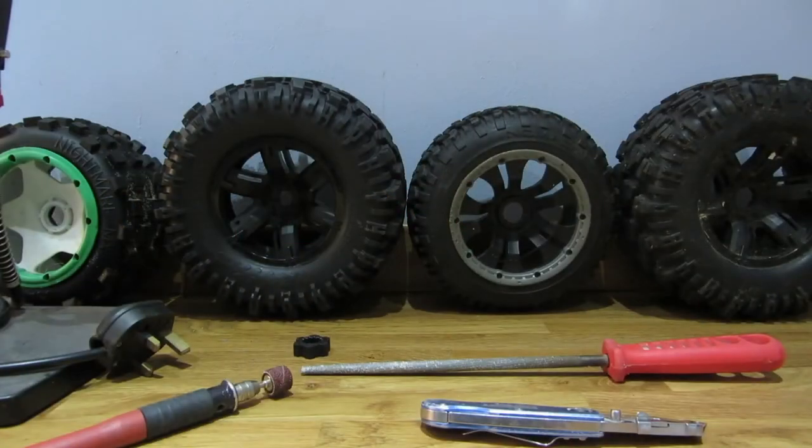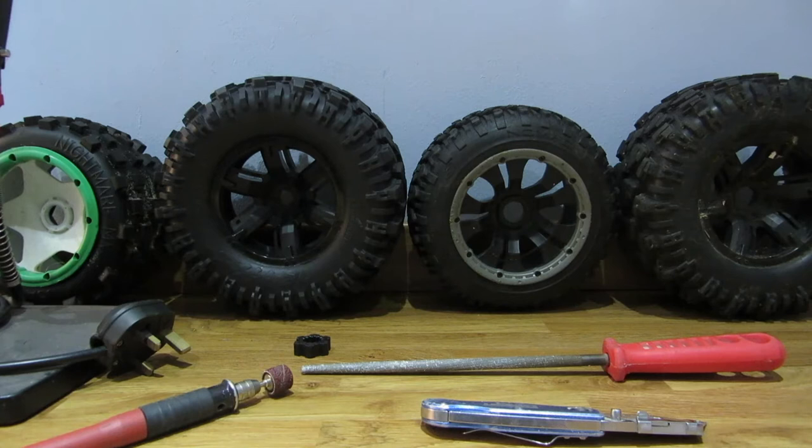Hi guys, it's Joel from RCMAX UK here. I've been asked by a couple of guys on YouTube and Facebook to show how I managed to get Traxxas X-Maxx wheels onto my Low C5T.